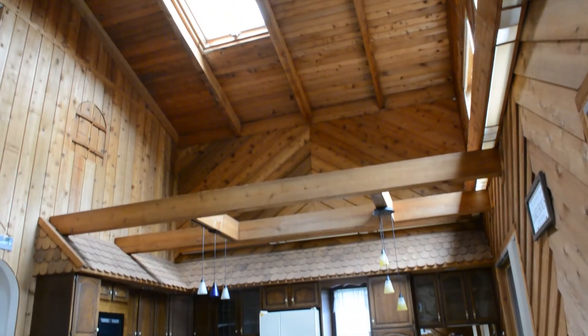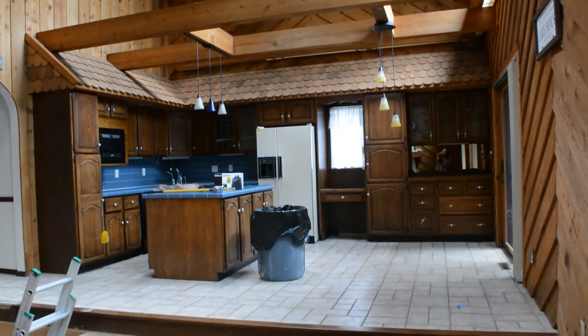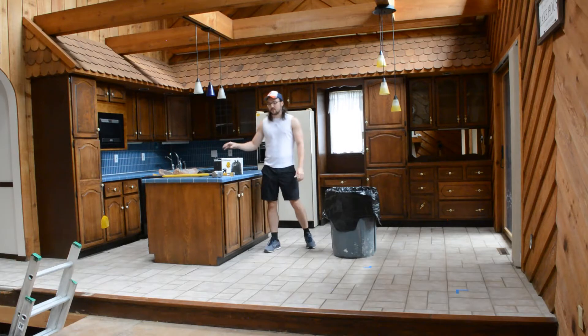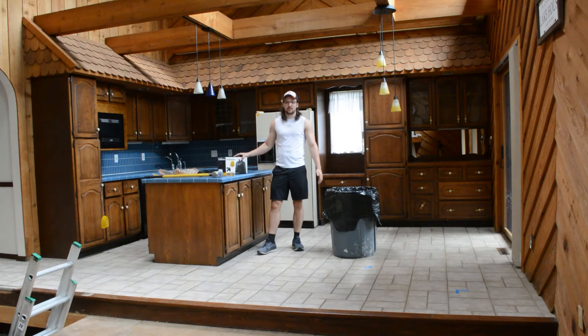Alright guys, so today we're going to be starting the demo of the kitchen. There's kind of a lot to do, and I just wanted to go over some tools that you might need and some tips and tricks along the way. First off, you're going to want to get yourself a large garbage can as well as some contractor bags, because there's going to be a lot of debris and a lot of garbage to throw in there.